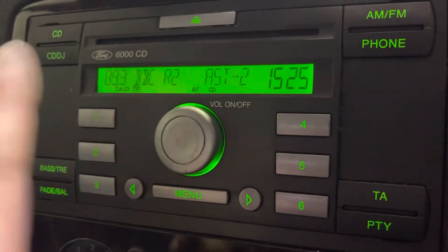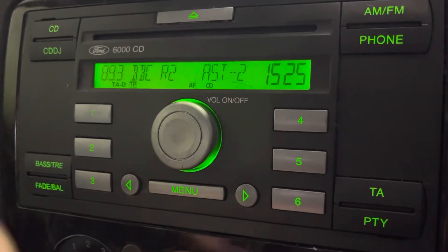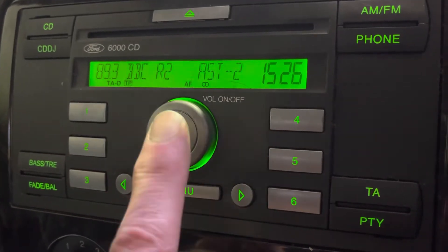So I'm on the radio. If you're on your CD, it's exactly the same thing — there's just a few more menu presses. So from the radio,